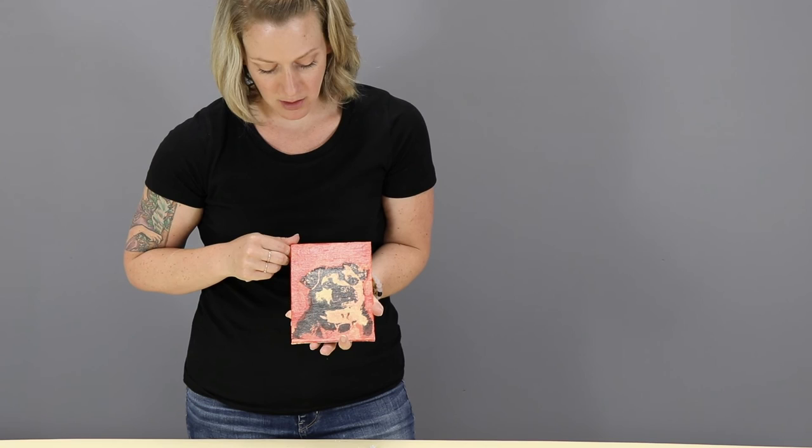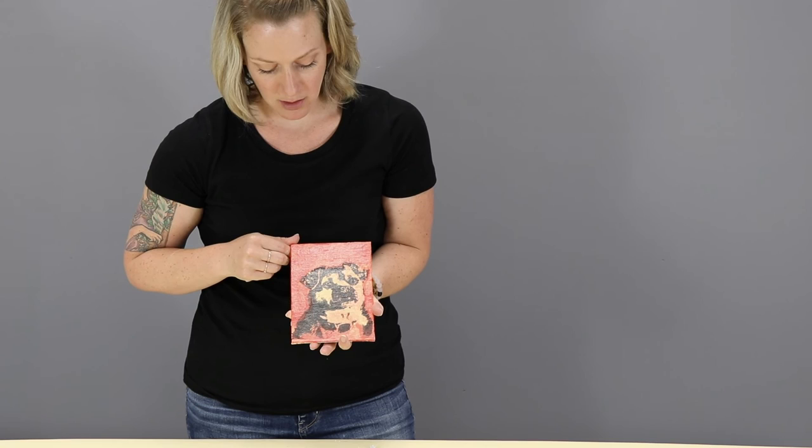Really very easy, a very limited amount of supplies required. It's a lot of fun.